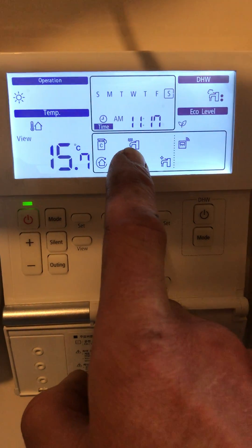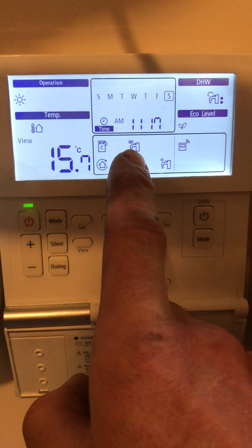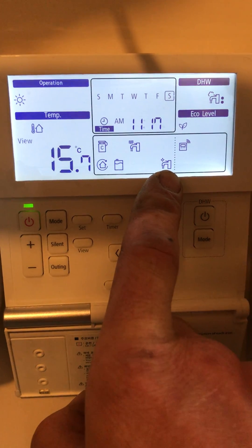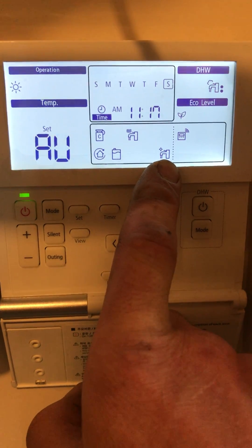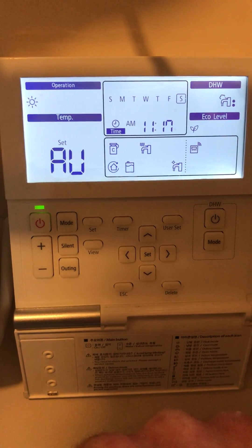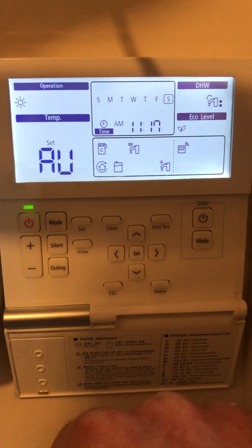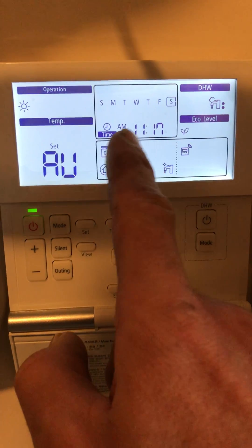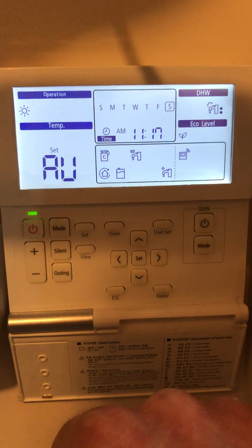At the moment we are running the immersion heater as we are currently doing the Legionella purge. Effectively these will be the only icons you see on the controller, and if the unit ever goes into an error state, that will be shown in this middle section here.